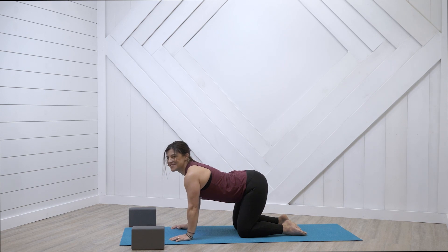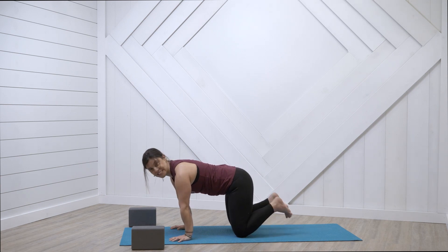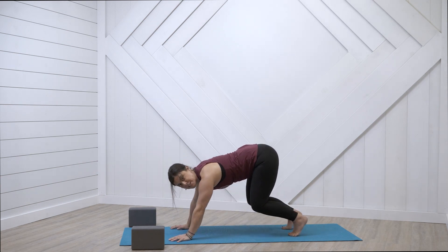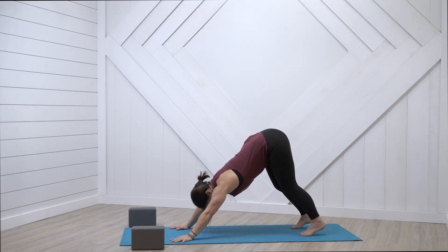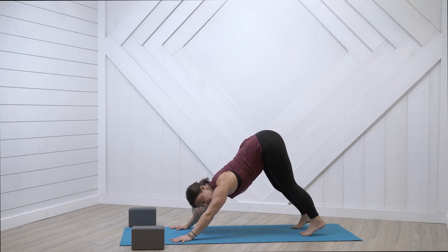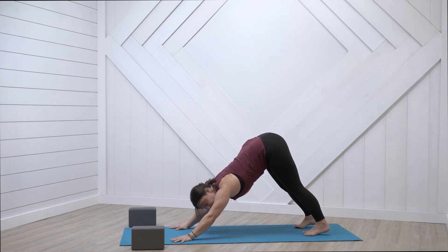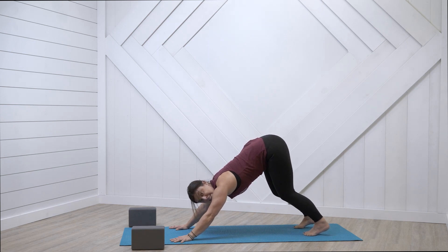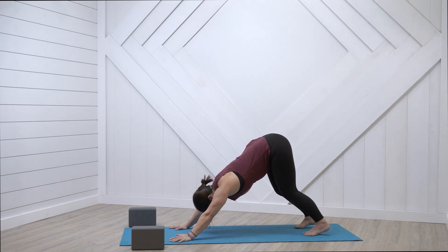One more round. Inhale and exhale. Neutral spine. Curl your toes, downward facing dog — lift those hips all the way up and back. Feet hip distance apart, straighten out the arms, slide the shoulders away from the ears. Feel those side rib muscles active, shoulder blades gluing into your upper back. Hug your lower ribs in. Bend your inner thighs towards the back of the room and soften the heels down to the earth. Feel free to keep those knees bent for a nice long spine. Breathe in here, breathe out.